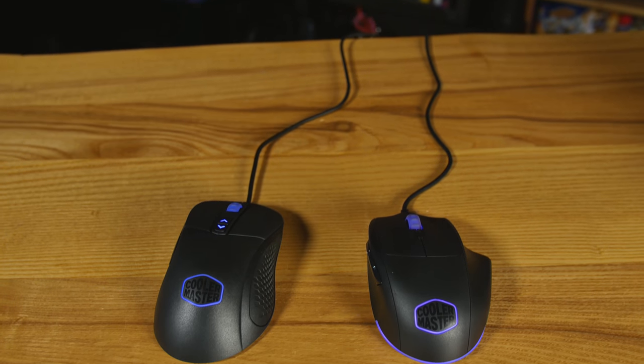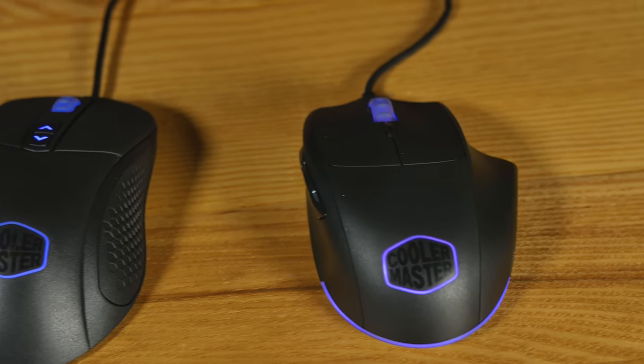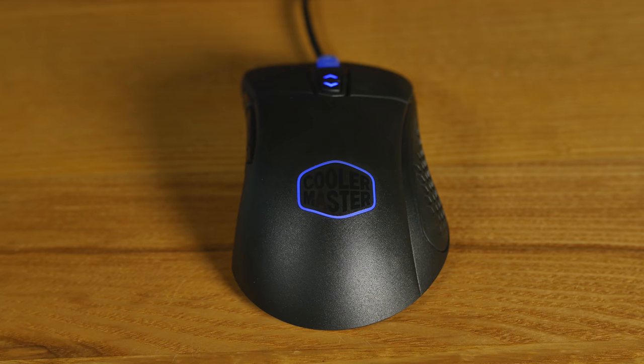We have two new master mice right here: the Master Mouse 520 and the Master Mouse 530. The Master Mouse 520 has a little wing on the side for your ring finger, and the Master Mouse 530 is a more traditional shape.